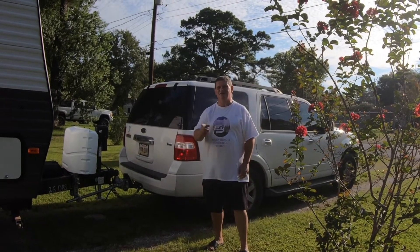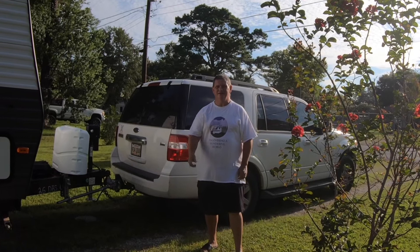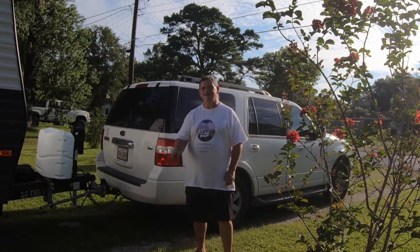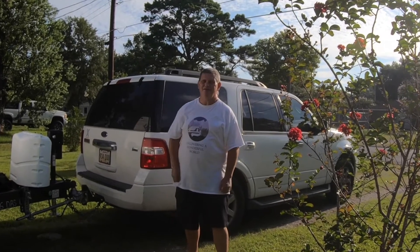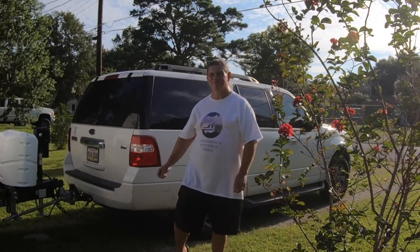I want to thank you for watching Discovering a Wonderful World. We'll see you next time. Please like and subscribe and hit that notification bell. Check our links below. Take care, and have a blessed day. Bye-bye.